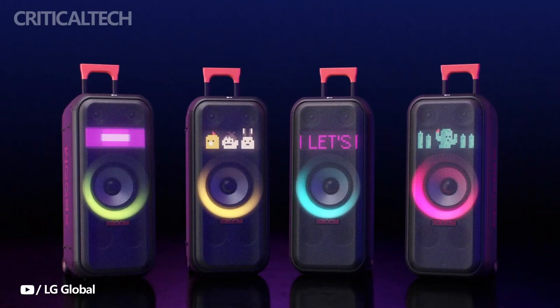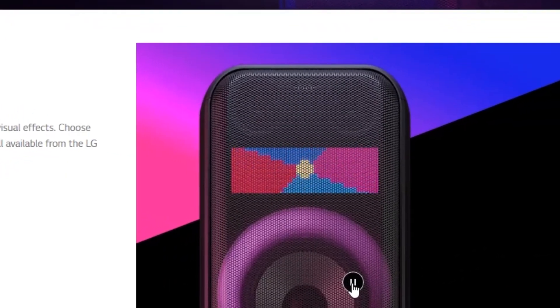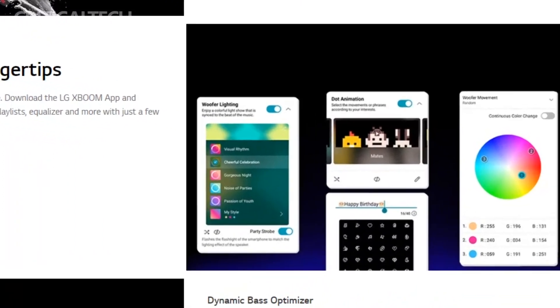Speaking of LED lighting, the new XL7 speaker has the customary LED ring around the 8-inch woofer, which you can customize using the XBOOM mobile app to display a variety of colors and movements.